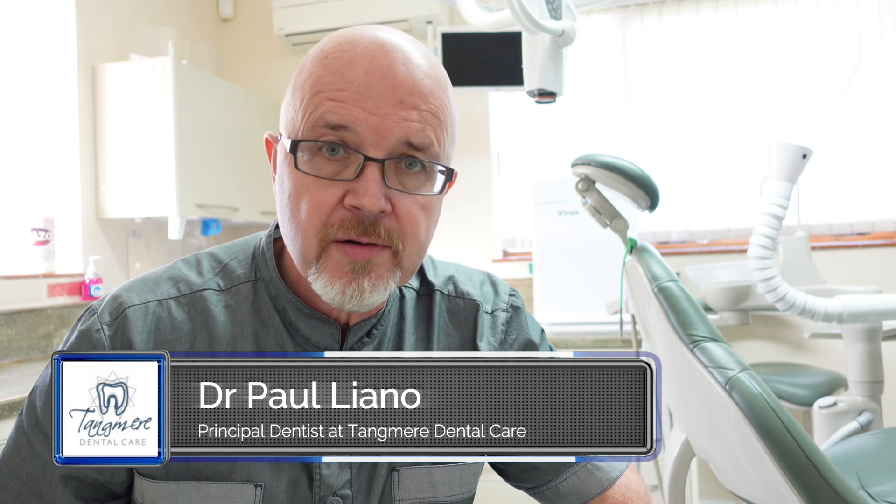Hi, it's Paul Liano here from Tangmere Dental Care near Chichester. I had a question asked in relation to the amount of aerosol produced during a real AGP procedure, but only using the nurse's surgery suction.